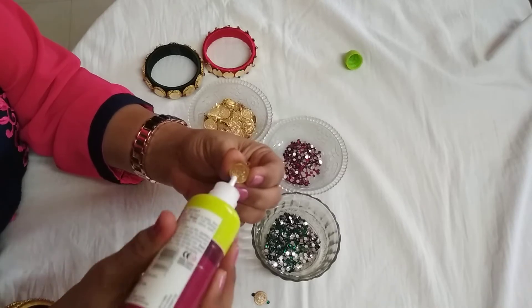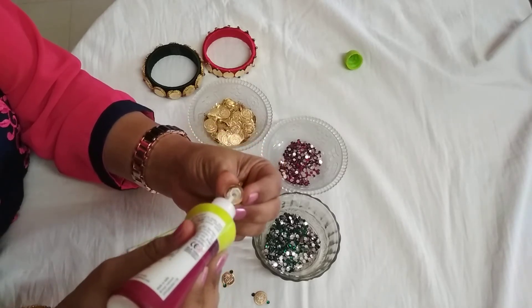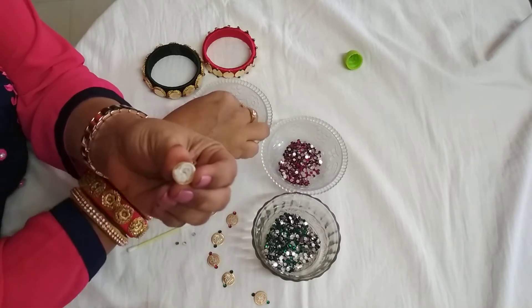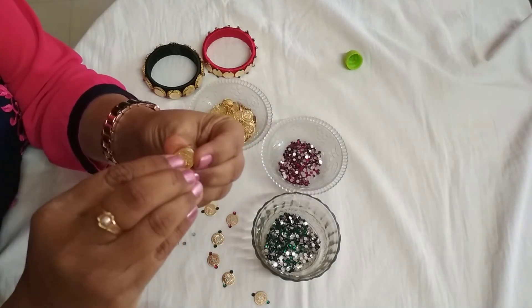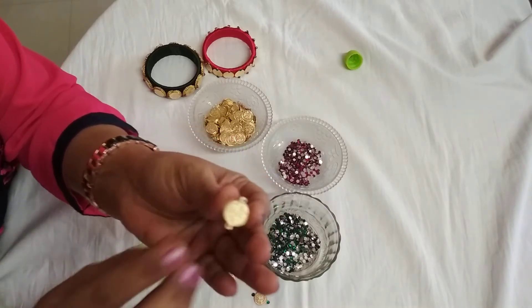I am taking a Lakshmi kasu and applying glue on it — the whole kasu — and placing one more on it. It looks like this, you can see very clearly.